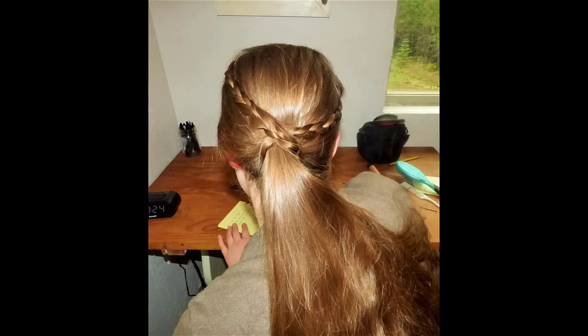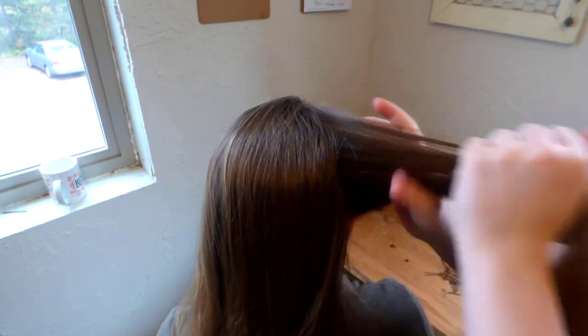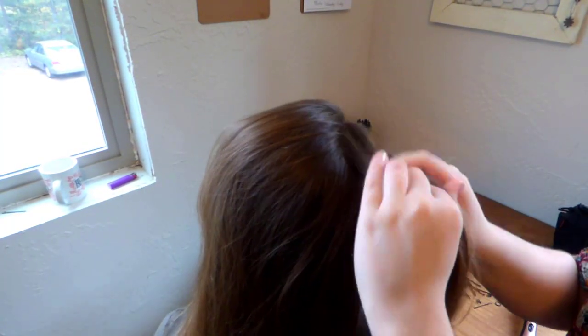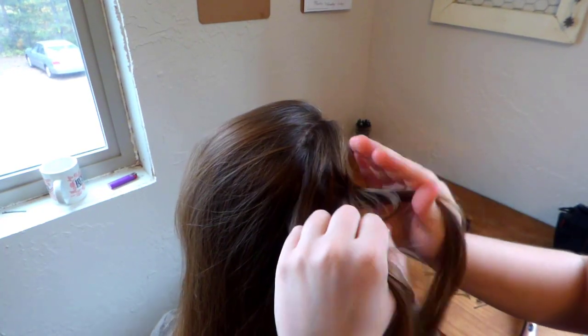Hello, today we're going to be doing the braided ponytail wrap. You're going to start with taking a small section of your hair, dividing it into three equal strands. You're going to do the beginning of a French braid, and you're only going to do it three times.